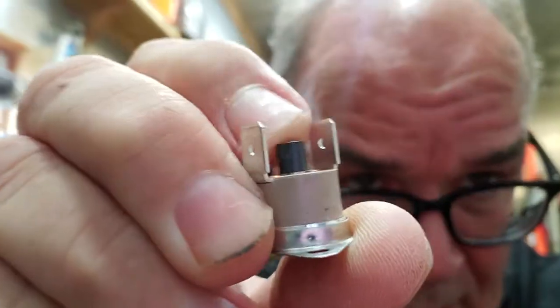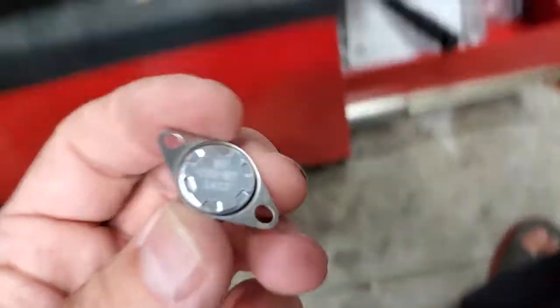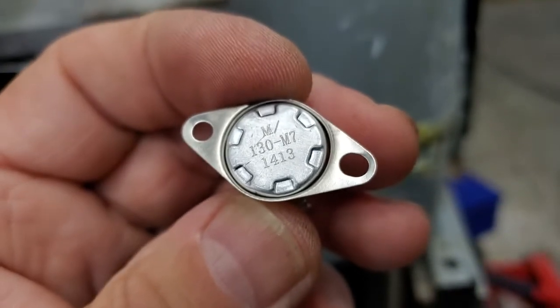Hey folks, Jeff from RV Diagnostics working on a refrigerator — I already showed you a lot of stuff on this. I think it's the RM 2652 or something of that nature, but it's a Dometic. What we got here is this little over-temp switch. If you look in the middle, it has a reset button. The part number is M130 M7 1413 — I think it's 130 degrees.